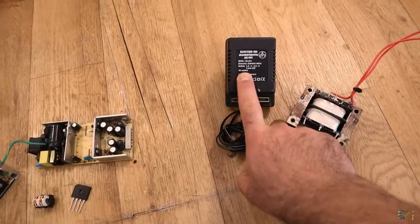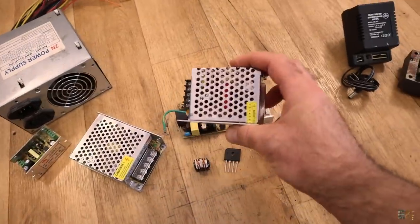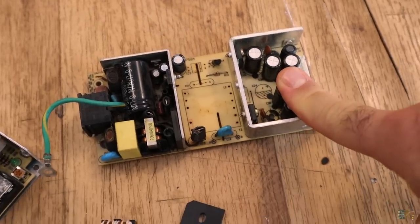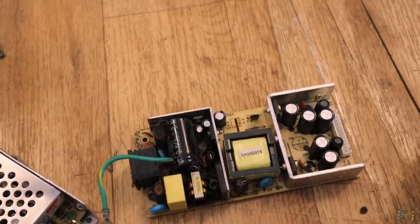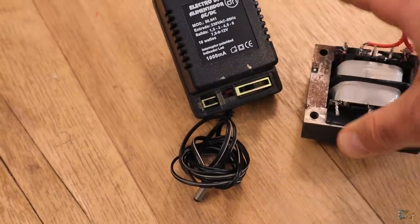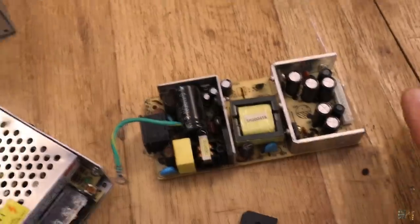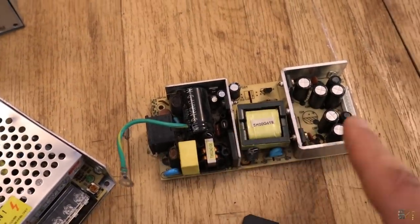For example, this linear supply is only 18 watts and weighs about 500–600 grams, but this switch mode supply is 30 watts and weighs only about 200 grams — double the power at much less weight. The switch mode power supply uses much higher frequencies, like 20 to 60 kilohertz, so we don't need metal cores or big transformers. We use a smaller pulse transformer with MOSFETs to create the lower voltage at the output.